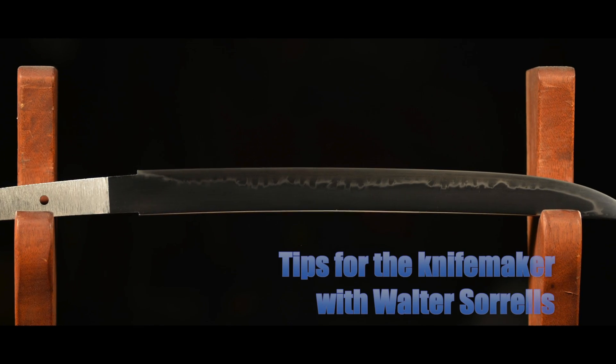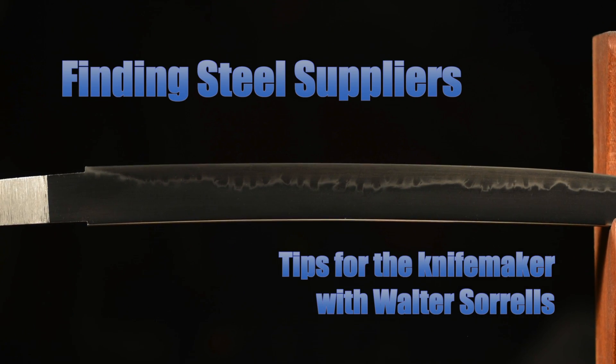Hey, Walter Sorrells back with more tips for the knife maker. Today, where to buy knife-making steel. On part one of this little series about buying knife steel, we talked about the types of steel that you might want to use in making your knife. Today we're going to talk about some specific places and general kinds of places that you can buy steel from.